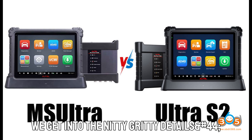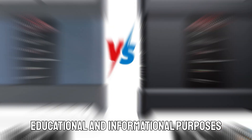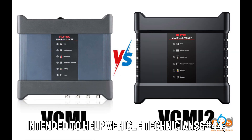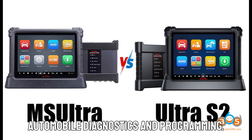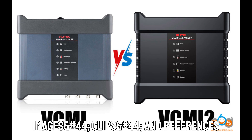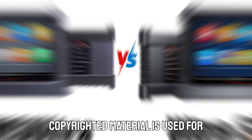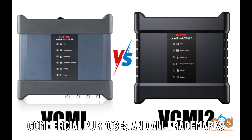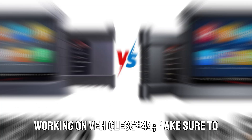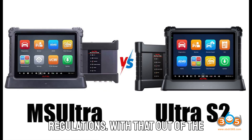Now, before we get into the nitty-gritty details, a quick disclaimer. This video is for educational and informational purposes only. Everything we discuss today is intended to help vehicle technicians, mechanics, and learners understand automobile diagnostics and programming. We adhere to fair use policies, using images, clips, and references strictly for education and review. No copyrighted material is used for commercial purposes, and all trademarks and brand names belong to their respective owners. As always, when working on vehicles, make sure to follow manufacturer guidelines and local regulations.